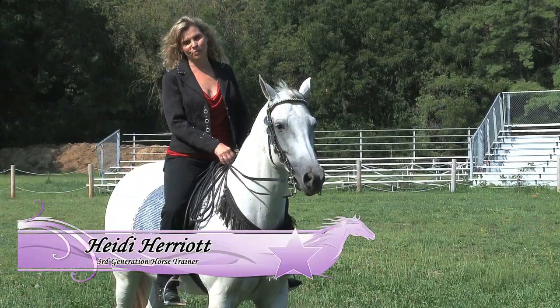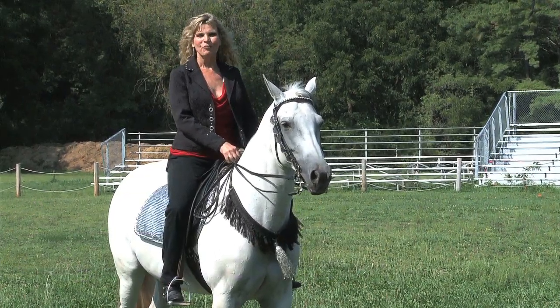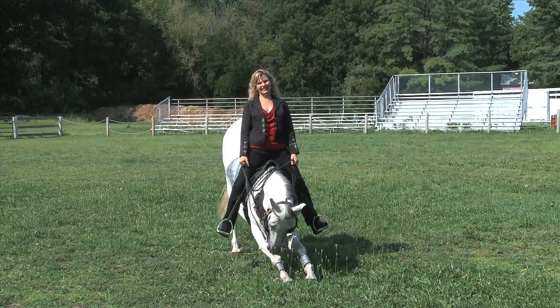Horse Tricks is a step-by-step trick horse training program that will allow you to train your own horse to do some fun tricks. I'm happy to have you here. Let's get started. In this episode, we're going to give you a peek into the training of a dancing horse. We're also going to train the most requested trick, the bow. All this and more coming up next on Horse Tricks, so stay tuned.